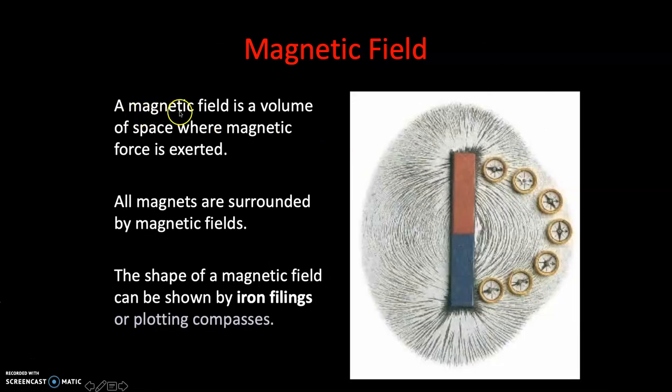A magnetic field is a volume of space where magnetic force is exerted. If we have a look at this bar magnet and the mini-compasses lined up along the magnetic field, the needles of the compass are like mini-magnets themselves. They align themselves according to the larger magnetic field being produced by this permanent magnet - it's going around like this.